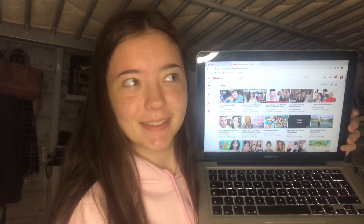Hi everyone, Brooklyn here. Welcome back to another video and I am flexing my Jaws laptop to show I am watching YouTube because I got a channel, haven't I? So why don't you go and click the subscribe button.